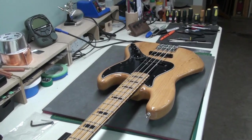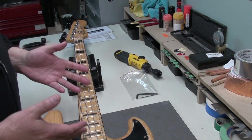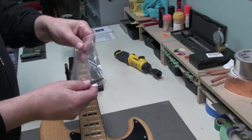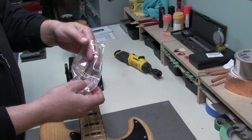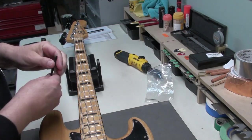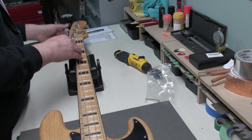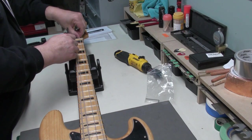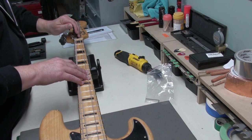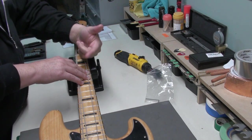Alright, let's get started. First place to start is always with the neck relief and the truss rod — make sure it's working. The owner did have the Allen key, so a 3/16th truss rod key and the Allen key for the saddles in the gig bag. I'm going to loosen the strings a bit just to get better access — the A and the D string. Let's have a look and see if this will move. So loosen it first a bit. It's tight, okay, it's turning — it's loosening. That's counterclockwise.